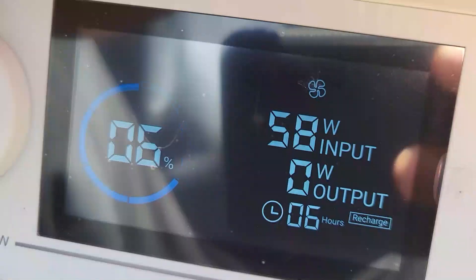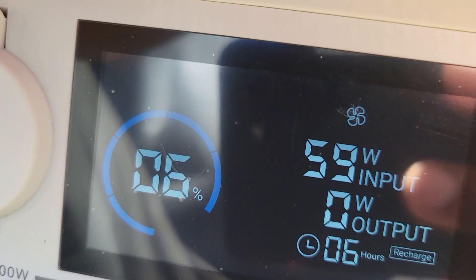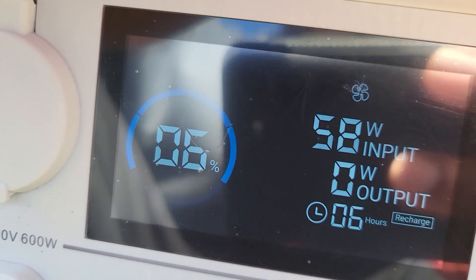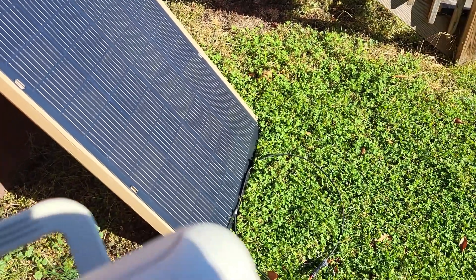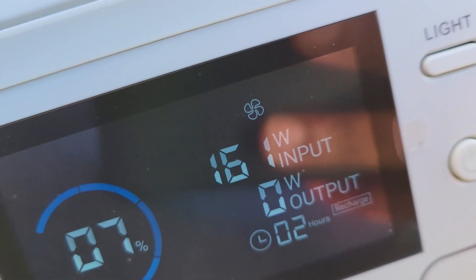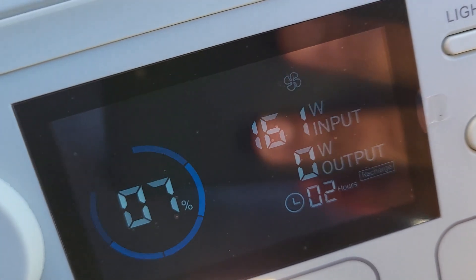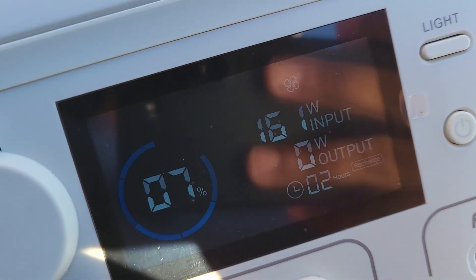We're getting about 60 watts laying flat. I'm going to try and angle this thing — I used the box to give me a good angle — and look at that: 161 watts. I'm not complaining about that at all, not in the least bit. That's a good look.